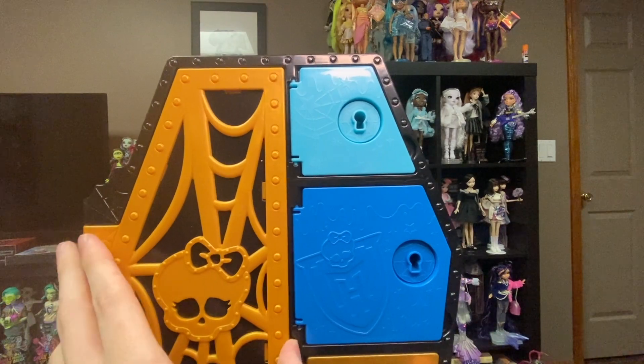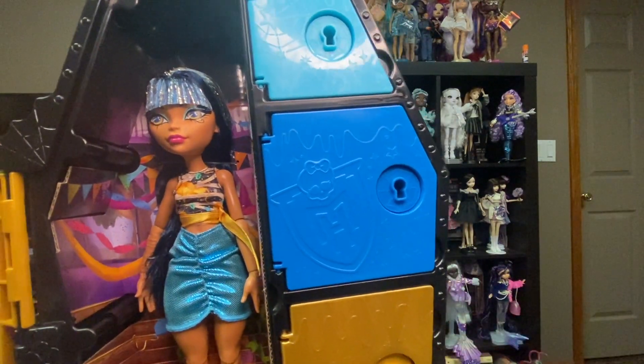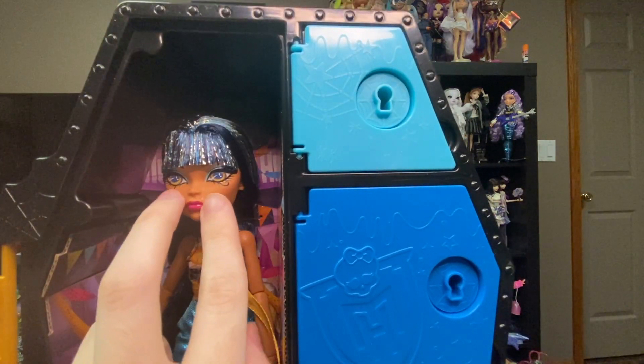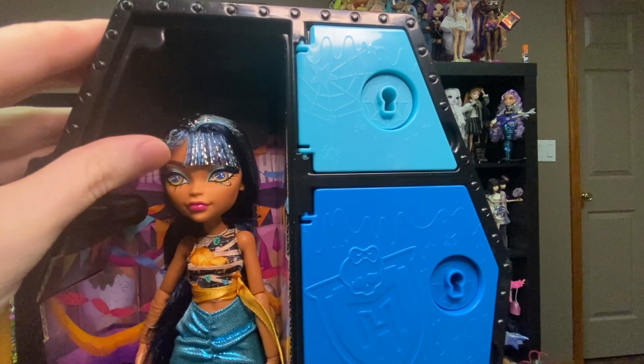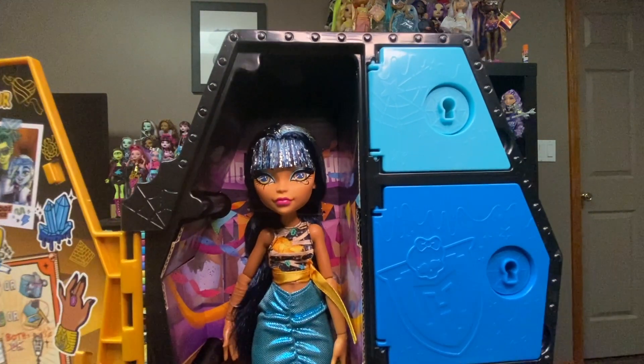Now it is time to free Cleo. Here she is, still strapped down. She is beautiful. She doesn't appear to have any major issues from what I can tell. Her eyes might be slightly wonky, but it's not bad enough to really bother me. Right now I am two for two.